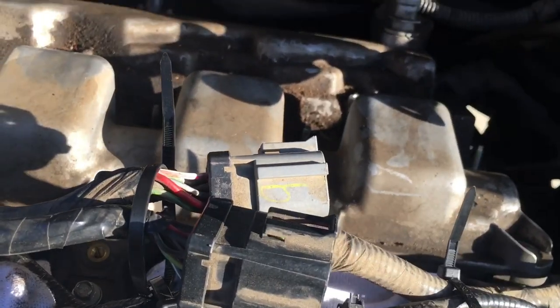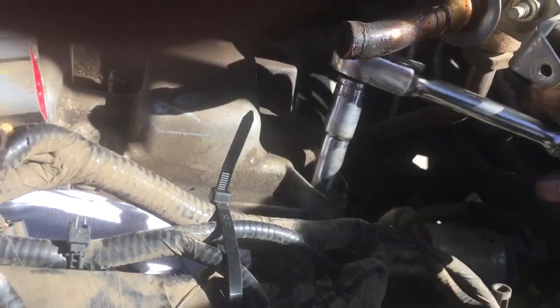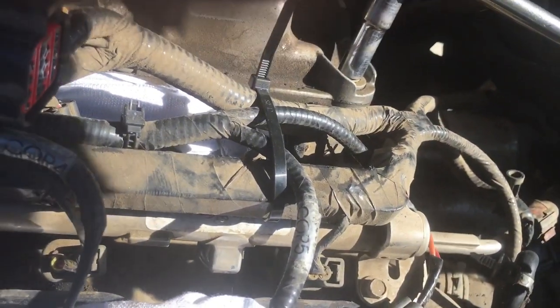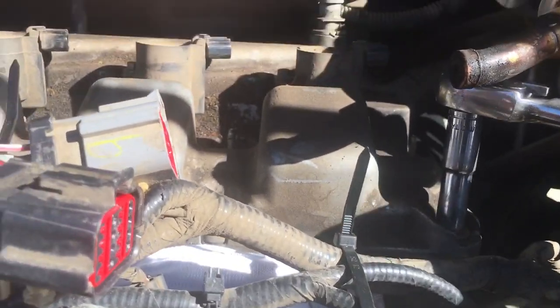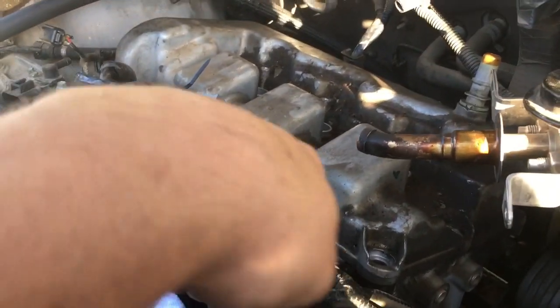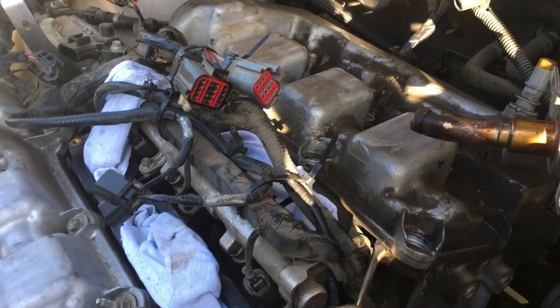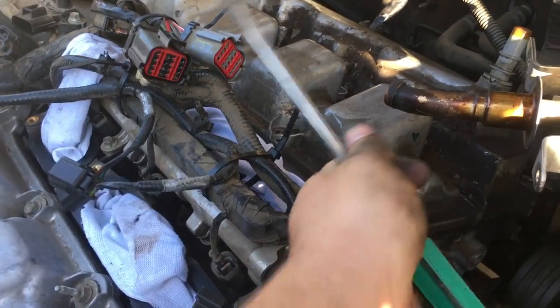The PCV valve is a good one to replace while you're here before doing the valve cover. Using a 10 millimeter deep wall socket, remove the valve cover bolts all the way around — about 14 bolts, either 10 millimeter or 8 millimeter deep wall socket. Once all the bolts are loose, pop up the valve cover off the head. You'll hear a small pop; use a flat head screwdriver to go around and pop off the other sides.